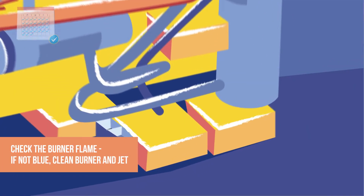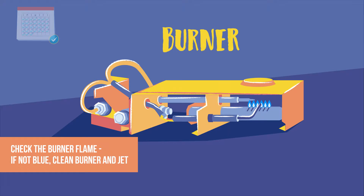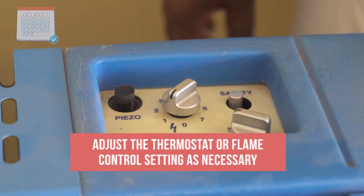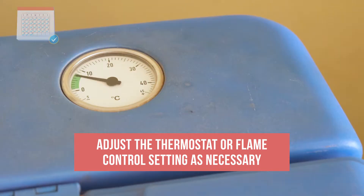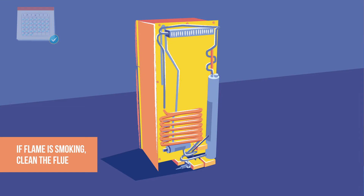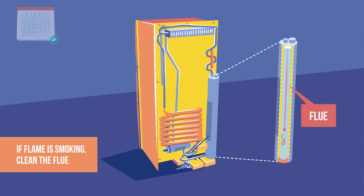Every day, check the burner to make sure that the flame is blue. If it is not, clean the gas burner and the gas jet. Check the equipment manual for instructions. Adjust the thermostat or flame control setting as necessary. If there is any smoke coming from the flame, clean the flue.